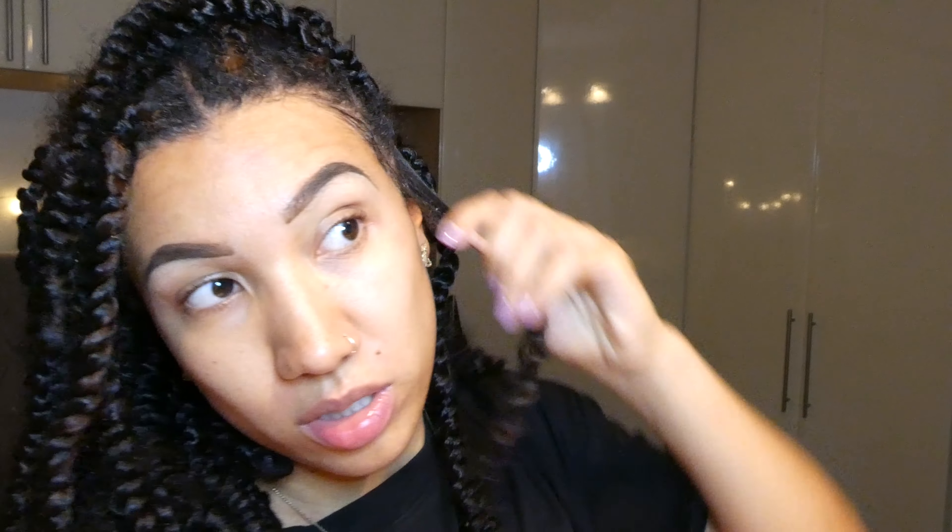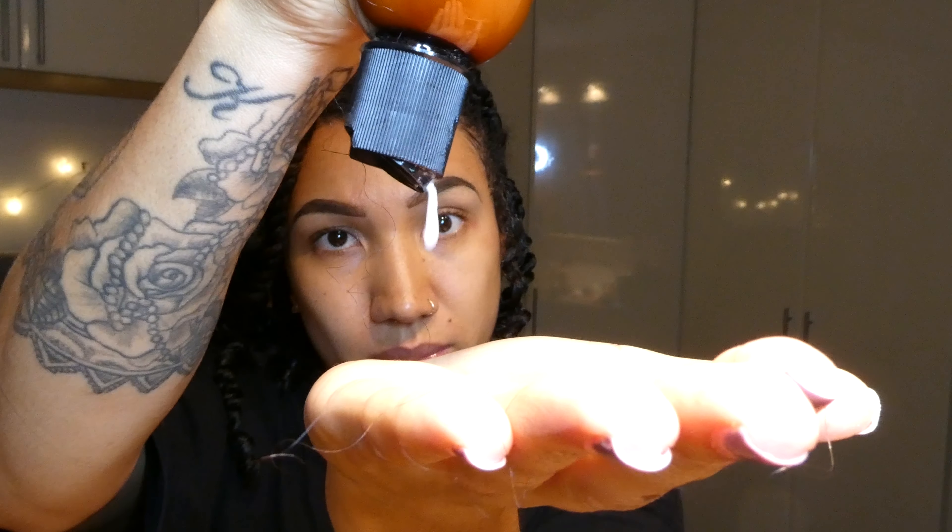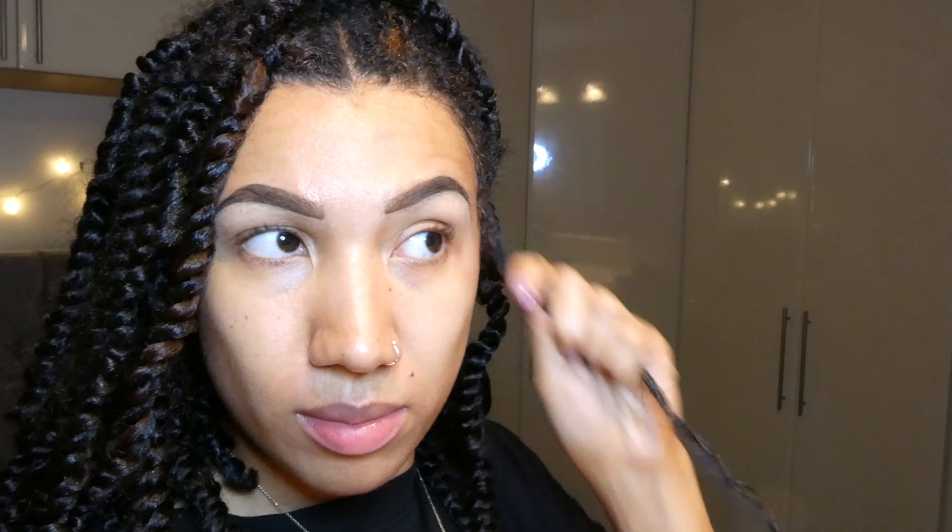If your hair is okay, you don't actually need to use any additional hair — you can just use what's already there. I'm just going to give this a little bit of a spray because I haven't really been moisturising it too much when it's been in the passion twist. Just give it a little bit of moisture. I've used the LCO method — I always do LCO whenever I'm moisturising my hair.